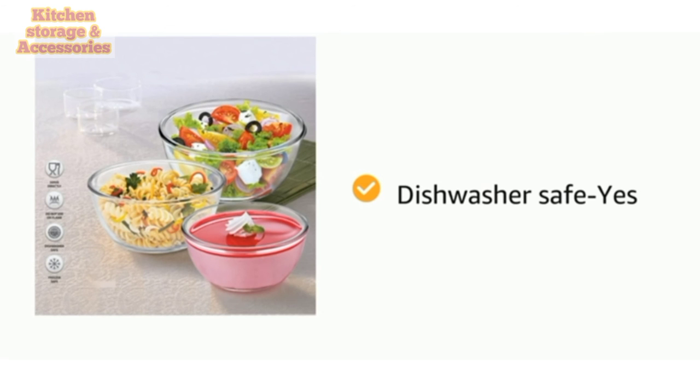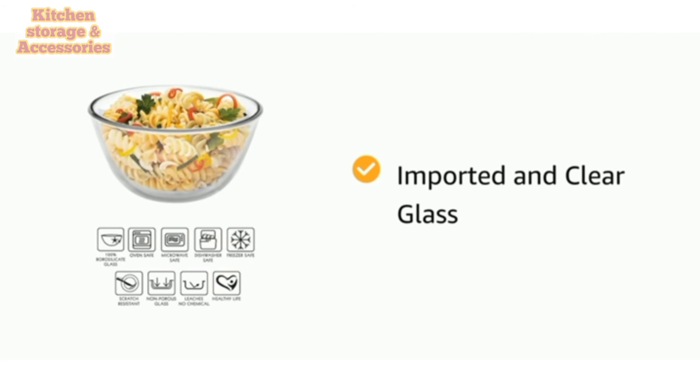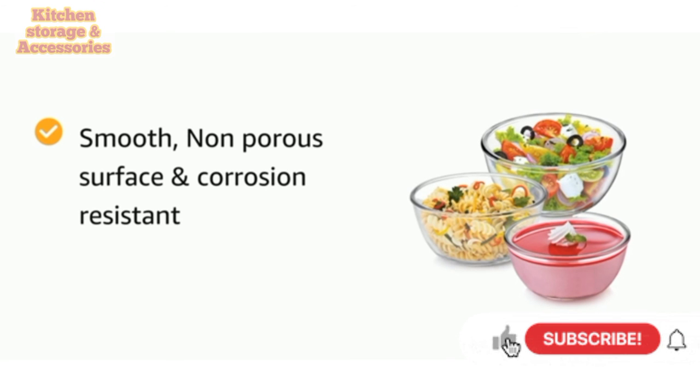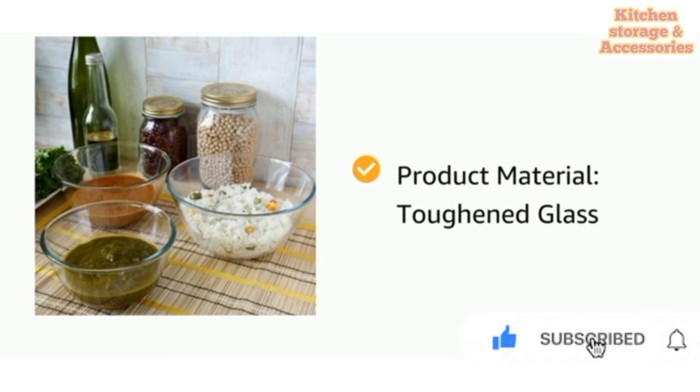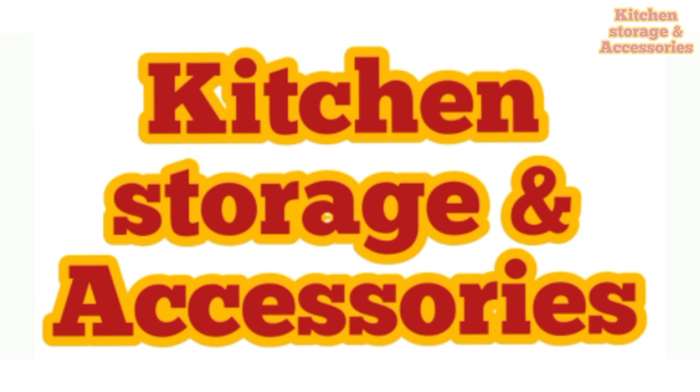Ideal for serving, mixing and marinating. Mix anything from cake batter to salads. Serve your meals or marinate fish and meat with ease. The glass is non-porous and will not leach unhealthy chemicals into your food or absorb odors. The bowl is dishwasher safe and does not stain, making clean up quick and easy. The glass bowl is freezer safe and perfect for storing leftovers or marinated food prior to cooking.